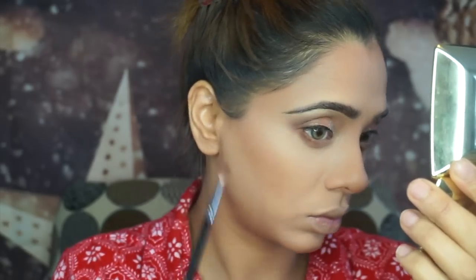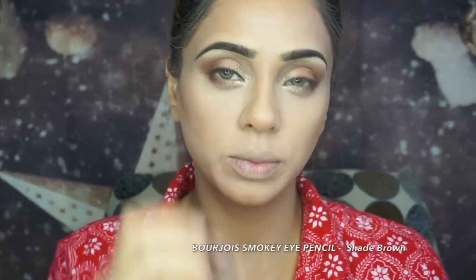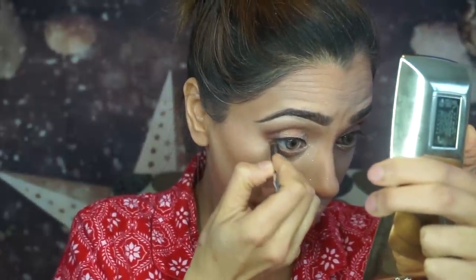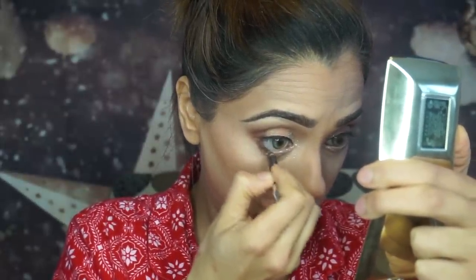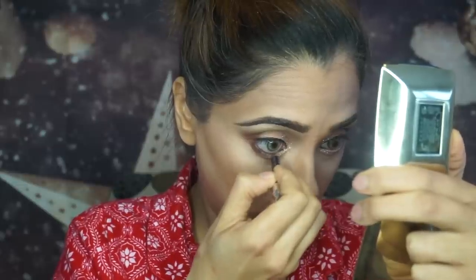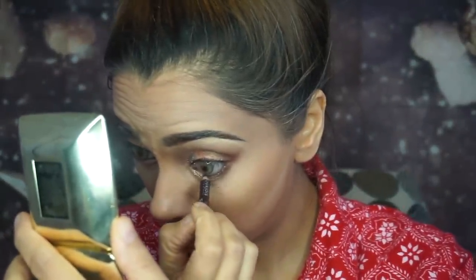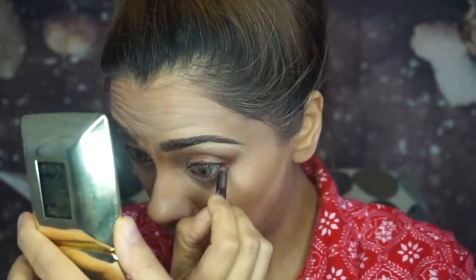This Morphe brush is one of my favorites right now — I'll write the number in the description below, I used it in my last video too. To waterline my eyes I'm using Bourjois Smoky Eye Pencil in shade brown. I've had this pencil for a while so I'm not sure if it's still in their line, but I think I've seen it at Shoppers Drug Mart — it smokes out the waterline really nicely.